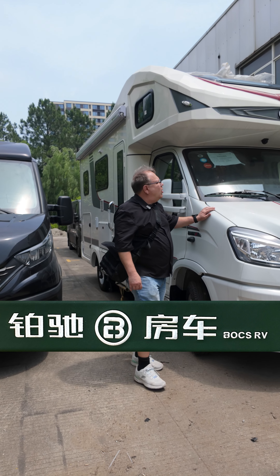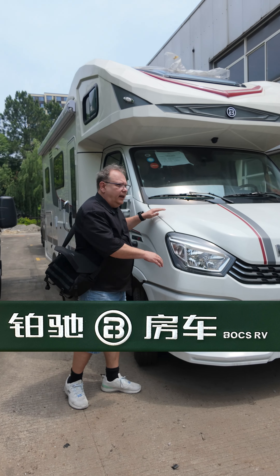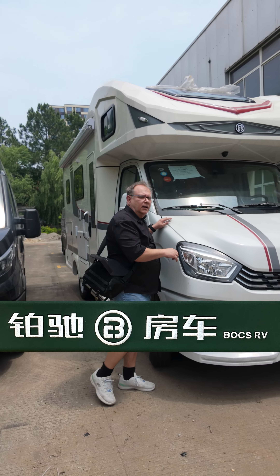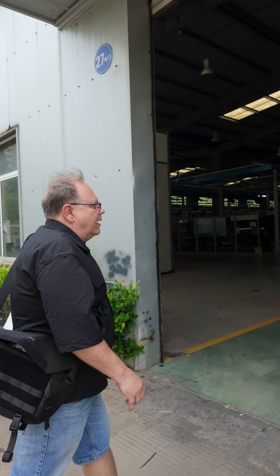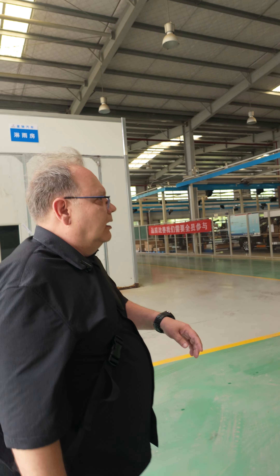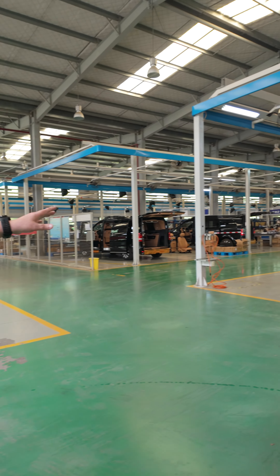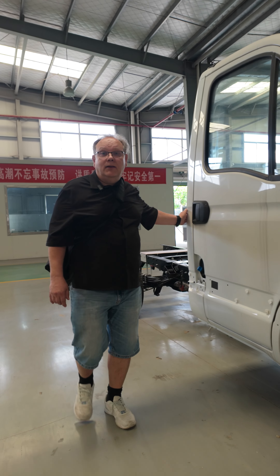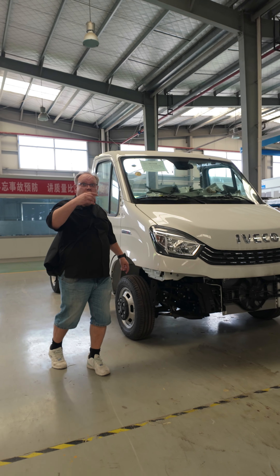Here we are at Boache RV and we have already made RV here. Let's see what kind of factory it's coming from — let's go check inside. This is the factory that my wife found and they are making RVs, but as you can see they are also making luxury vans and cars here. Here we are at the Box RV factory and let's see how they transfer the IVECO chassis.